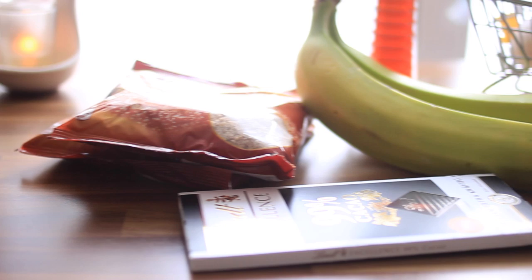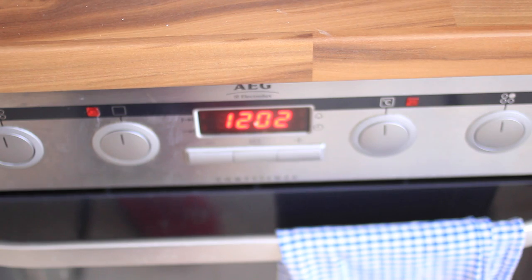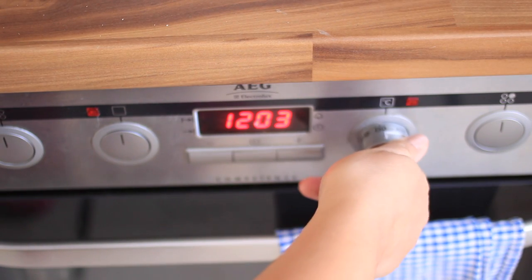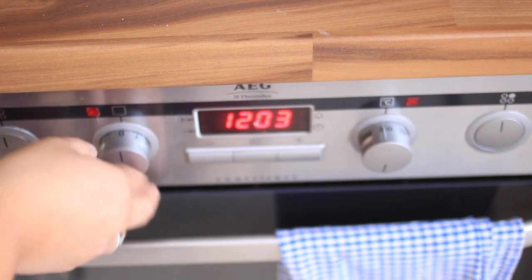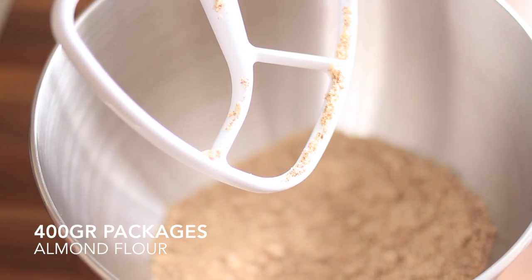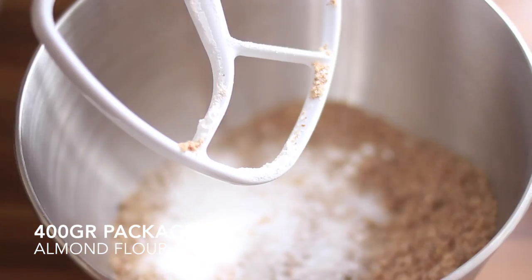Preheat the oven to 200 degrees Celsius, which is 350 degrees Fahrenheit in the US. Use a large bowl and combine the almond flour, baking soda, and a pinch of salt.